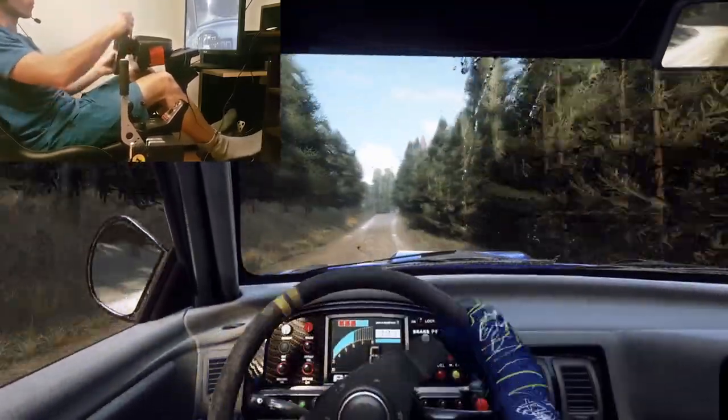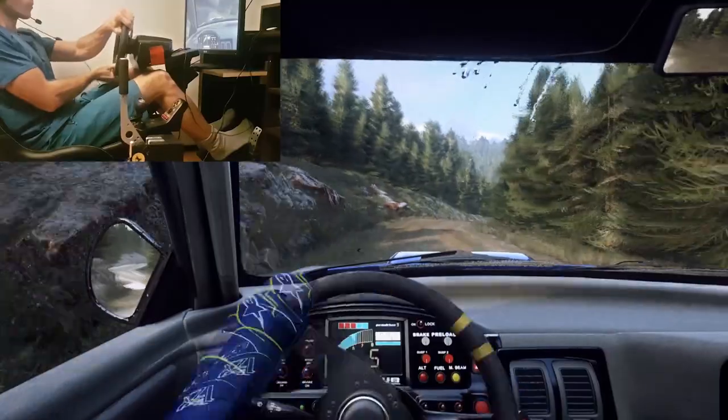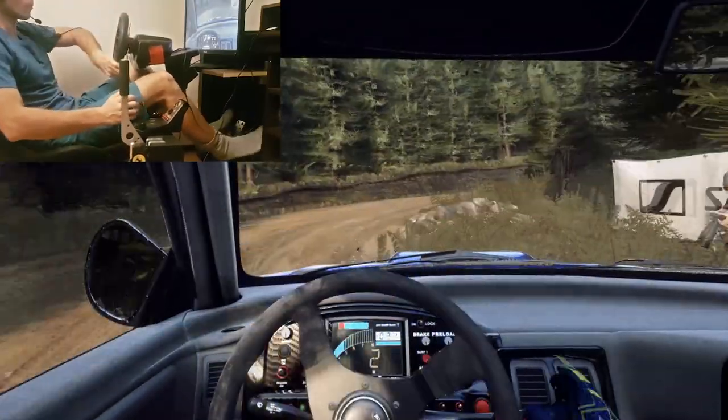Deceptive, 4 left long over a crest, tightens, 50. 5 right tightens into 5 left, caution tightens, narrow short 3 right. And 6 left very long, tightens 3 long, 40. 1 right long, don't cut, rocks inside, 30.